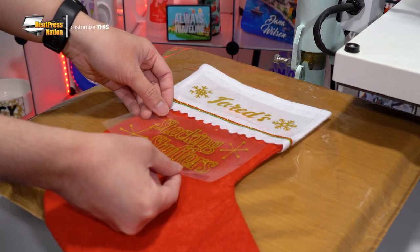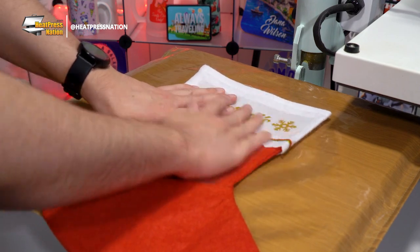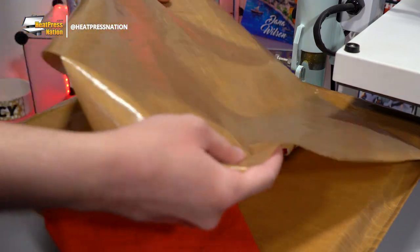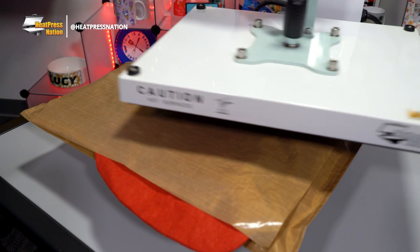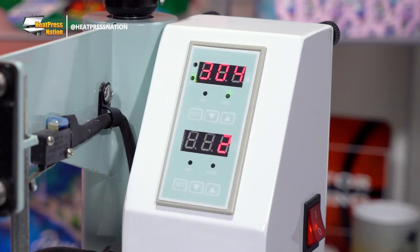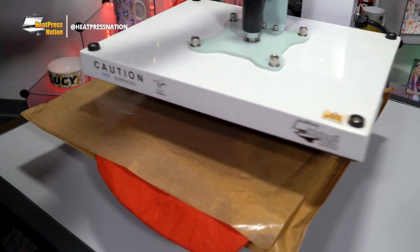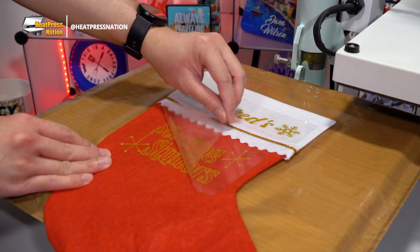Now you may center and place your Sparkle HTV transfers on the stocking. With everything in place, cover your items with a protective sheet and press. If you intend on pressing layers of Sparkle HTV, you could press your first few layers for 5 seconds and the final layer for a full 10 seconds. When your timer hits zero, open your machine and you may peel your Sparkle HTV transfers hot or cold.